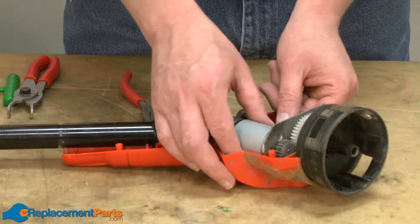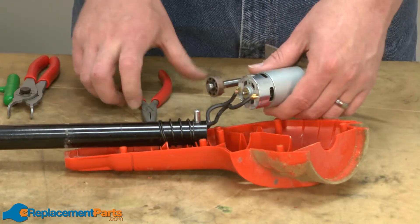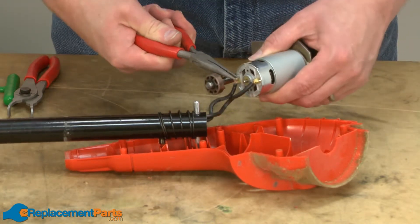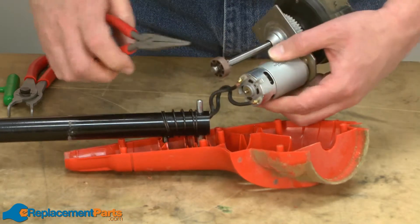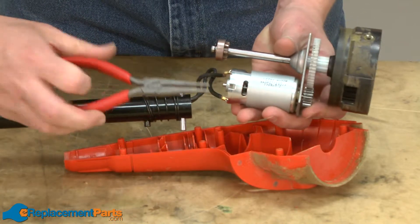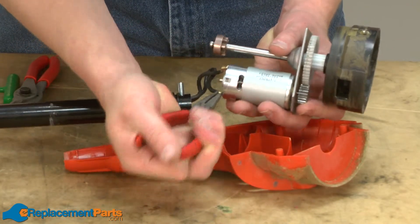Now I'll remove the motor and spindle shaft assembly from the housing and disconnect it from the wiring harness. It's connected to the wiring harness with a couple of small metal clips. I'll just use some needle nose pliers to pry those back. You can reuse these clips later, or the method I prefer is to solder this back together — we'll show you how to do that in a minute.